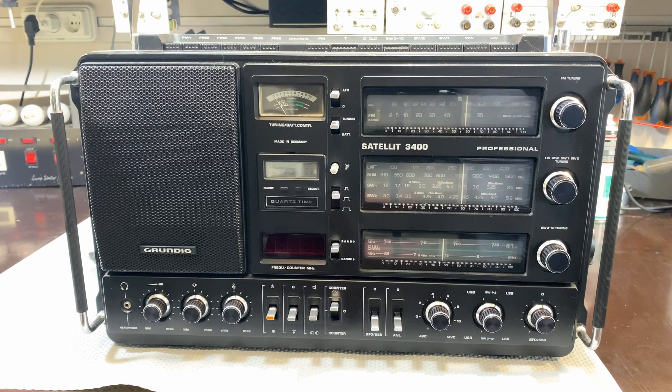If you're a regular viewer of this channel, you probably remember this guy. This is the Grundig Satellit 3400. I did a huge, huge restoration series on this — I can't remember how many videos it was, but this is my pride and joy.